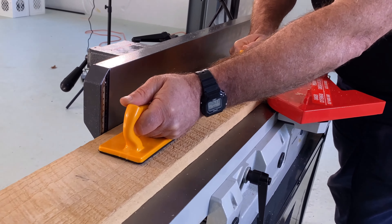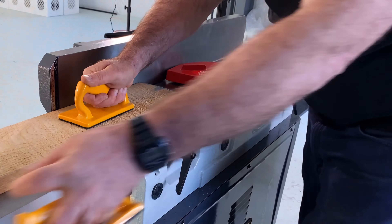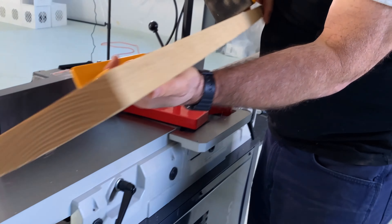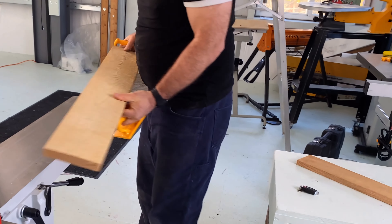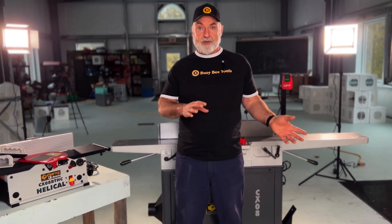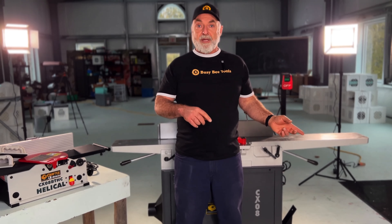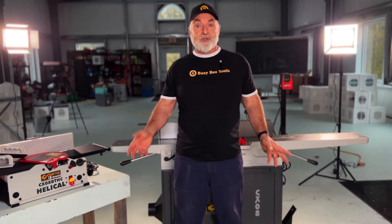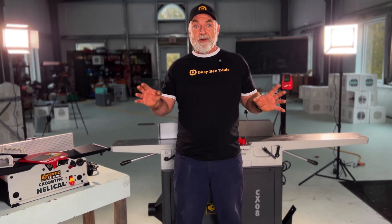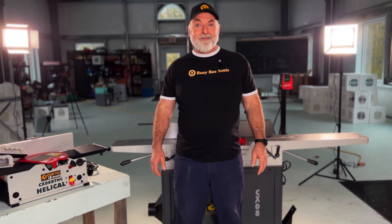In fact, a jointer is almost always used in conjunction with a planer. There are three machines involved in the process of making a truly flat, square, and straight board: we begin with a jointer, we move to the thickness planer, and then we finish up with a table saw. There's lots more detail to come, so enjoy — let me show you everything I know about woodworking jointers.